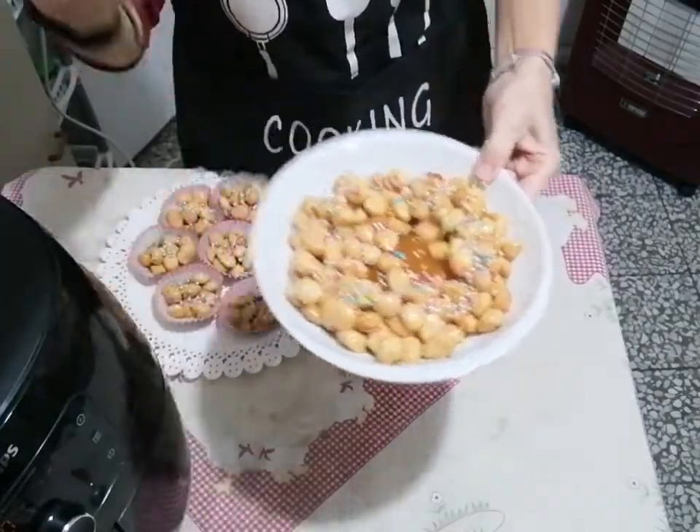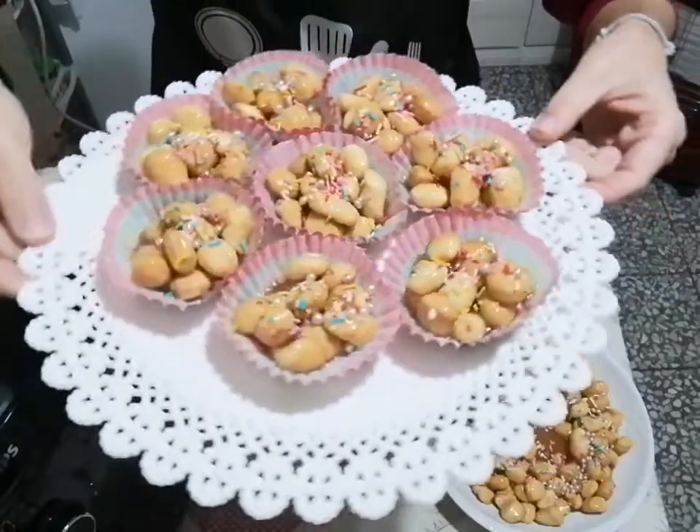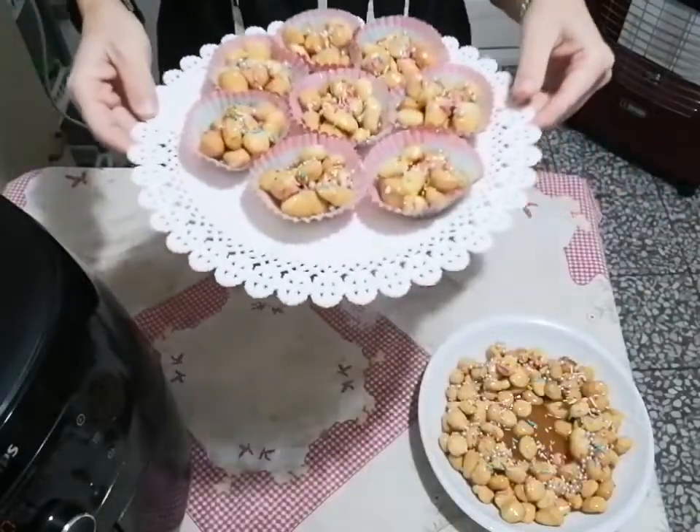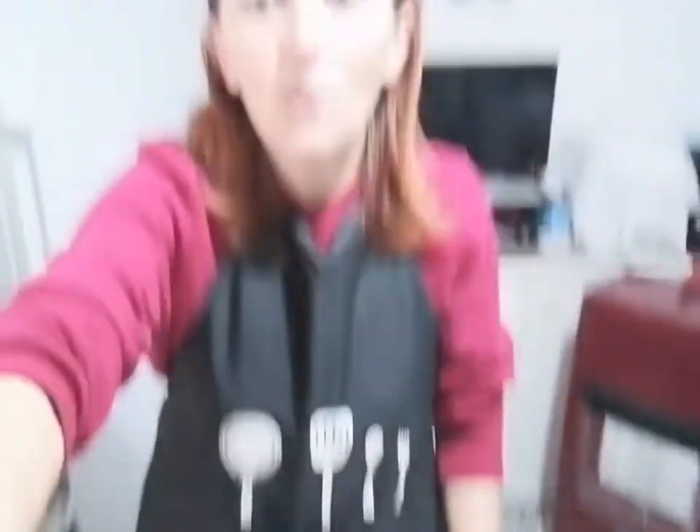Questi sono i nostri struffoli fatti con la pasta maker e con la friggitrice ad aria. Vi ricordo che sotto trovate tutti i miei canali dove potete seguire, iscrivere e contattare per qualsiasi cosa. Fatemi sapere se le avete fatte con la pasta maker e la friggitrice ad aria. Aspetto le vostre riproduzioni e soprattutto quello che pensate. Ciao alla prossima!